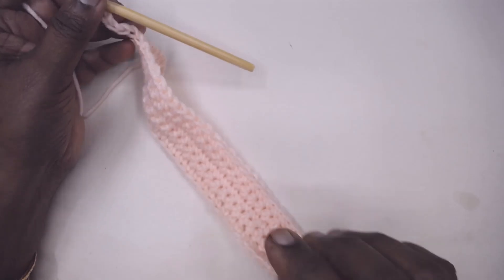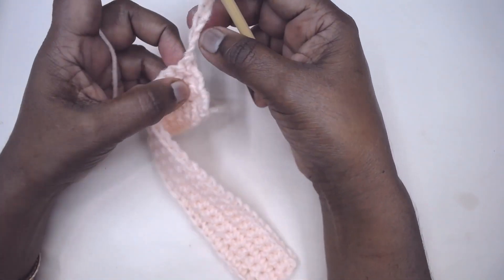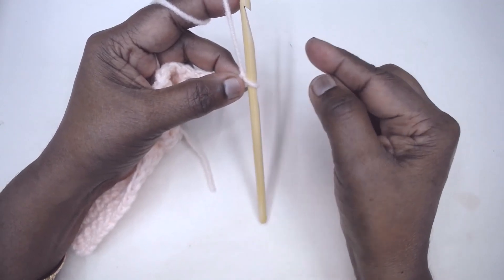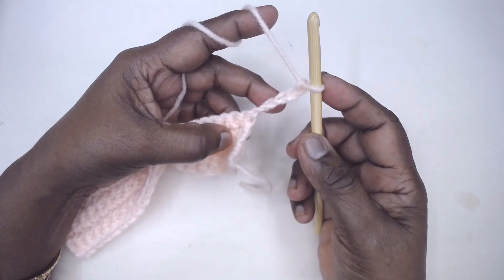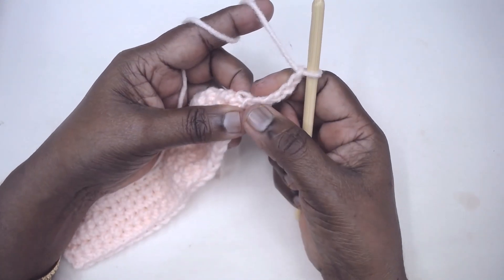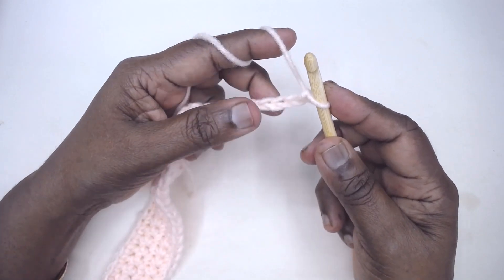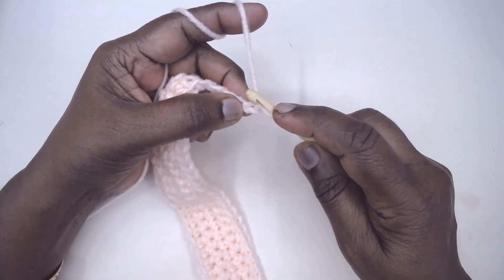After making the chains, turn your work. If you are going to increase in double crochet, you have so many turning chains for HDC, so many turning chains. I am going to show you the increase in single crochet — I have one, two, three, four, five, so I need five increases. I need to make six chains for the single crochet.